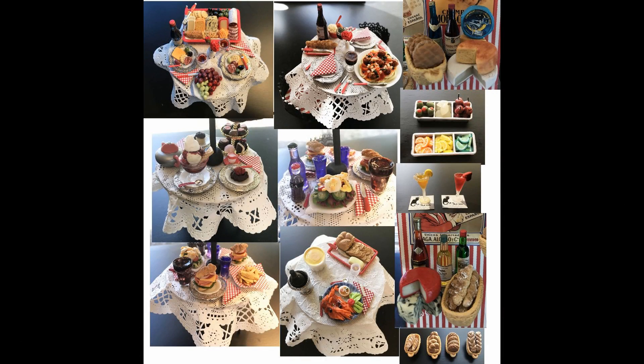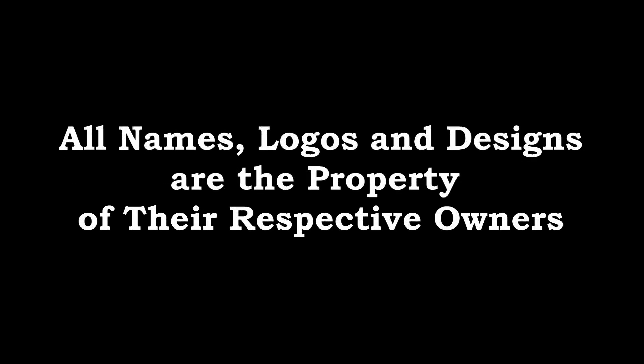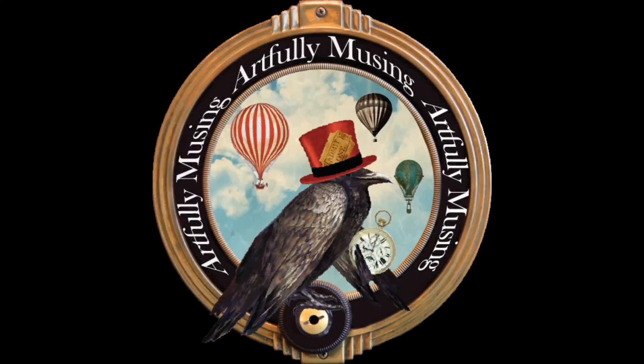This wraps up the second part of the food tutorial for the cafe. For more information on the project — lots of pictures, the supply list, details on the project, and information on my new collage sheets — you'll find the link to my blog post in the description area.